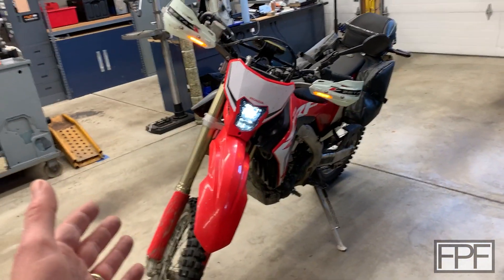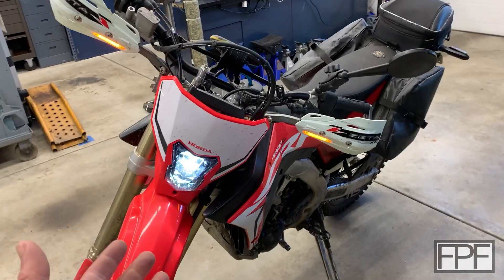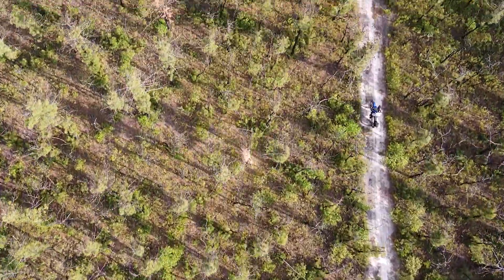Hey guys, welcome to Functional Print Friday. This is my Honda CRF450L. I can't believe it's May already, and I'm saying that because every year in May myself and a couple of my closest friends go out and do a bunch of riding in the Pine Barrens of New Jersey.